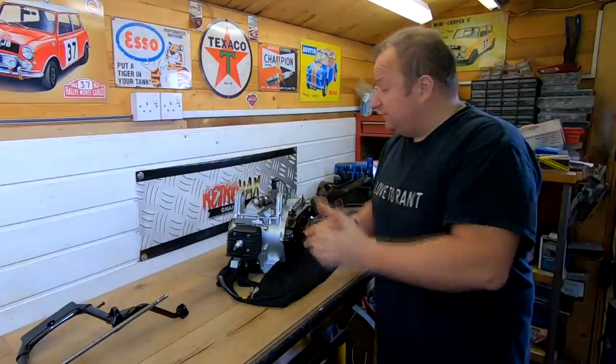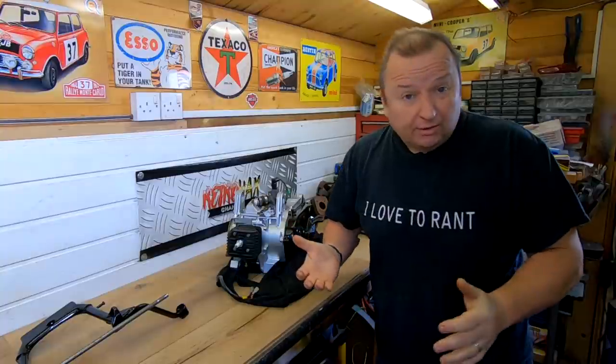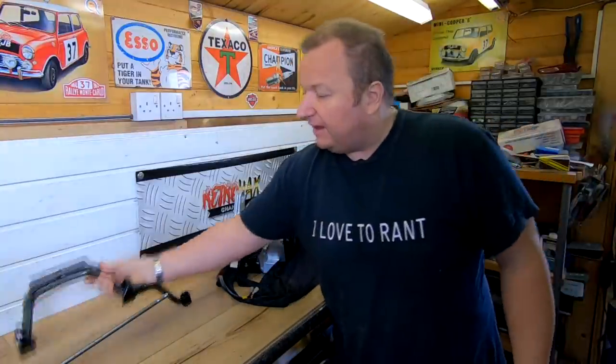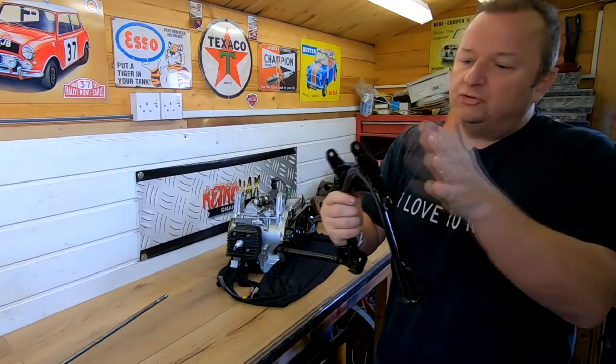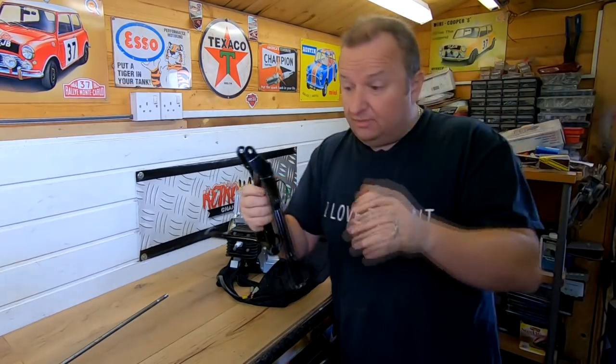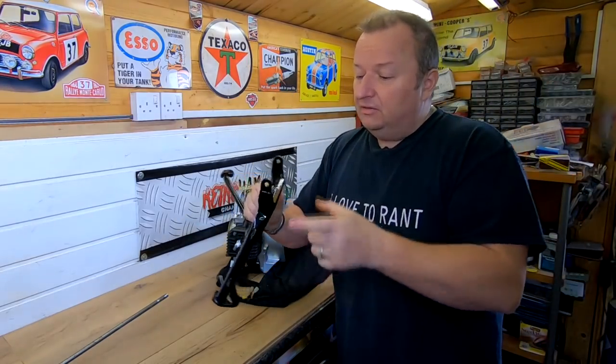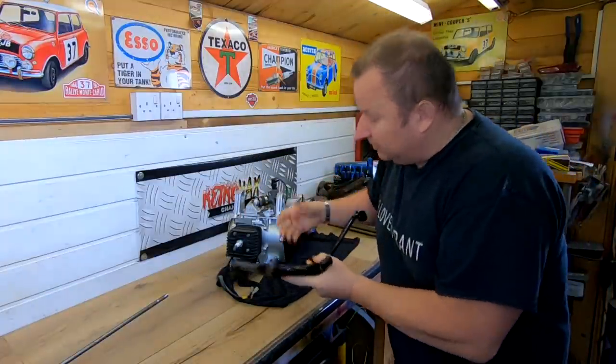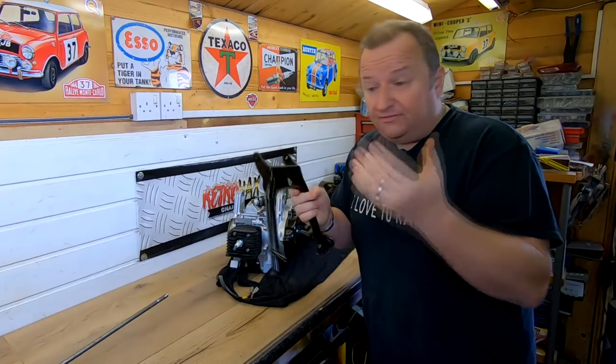Well, as you know, I want to get this TGB moped out of the way — I've still got plenty to do on it. Obviously I've got to get the engine back in the frame. One of the things I had to find out was, I welded this up and powder coated it in my last video. And the bar that came out of there, which bolts onto the front of the engine, had been cut. So I had to obviously find something else.